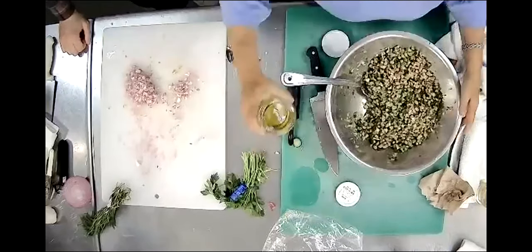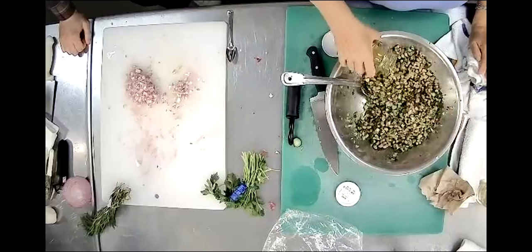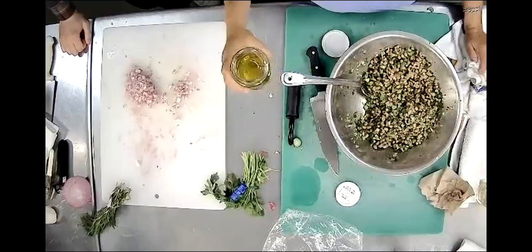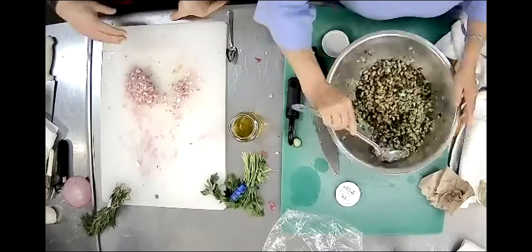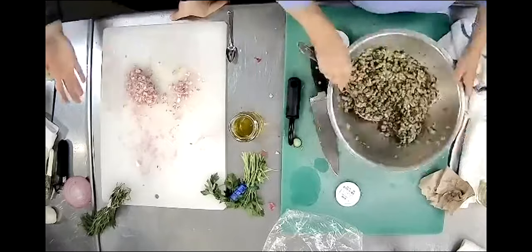Then you kind of get some oil in there - a little bit of olive oil too. What would you say, about a tablespoon? Yeah, two tablespoons. We put our quarter cup of rice vinegar, two tablespoons of olive oil, and we're mixing things up. We're going to see how we like it and add more.